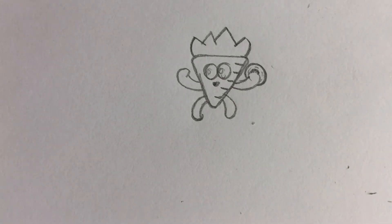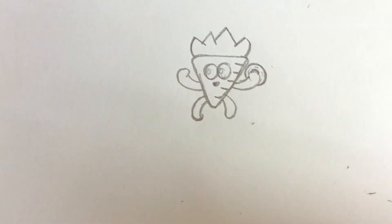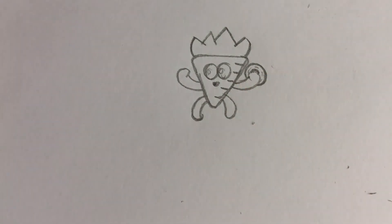Hey guys, welcome to a new video of Hangry Simon. Today I'll be showing you how to draw DJ Carrot. He's holding a disc right here and he looks like a carrot. It's very easy and I'm gonna show you how it's done.